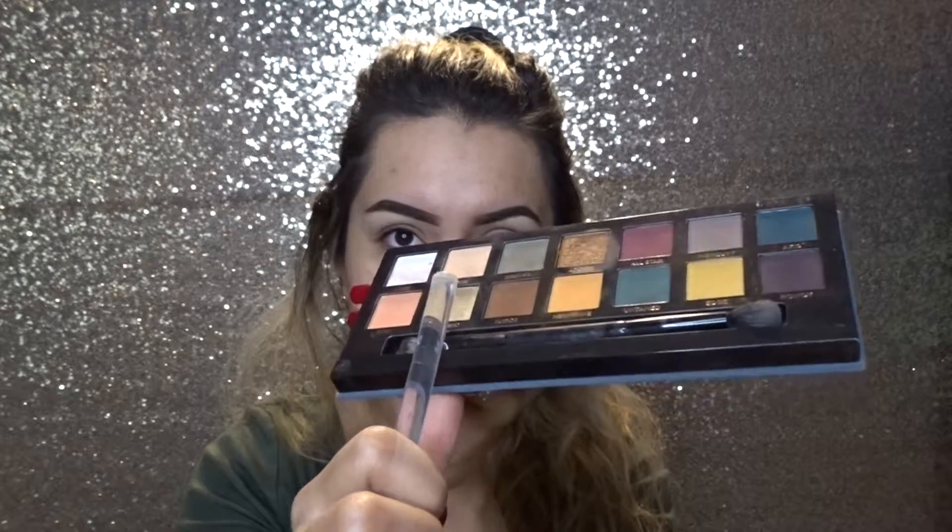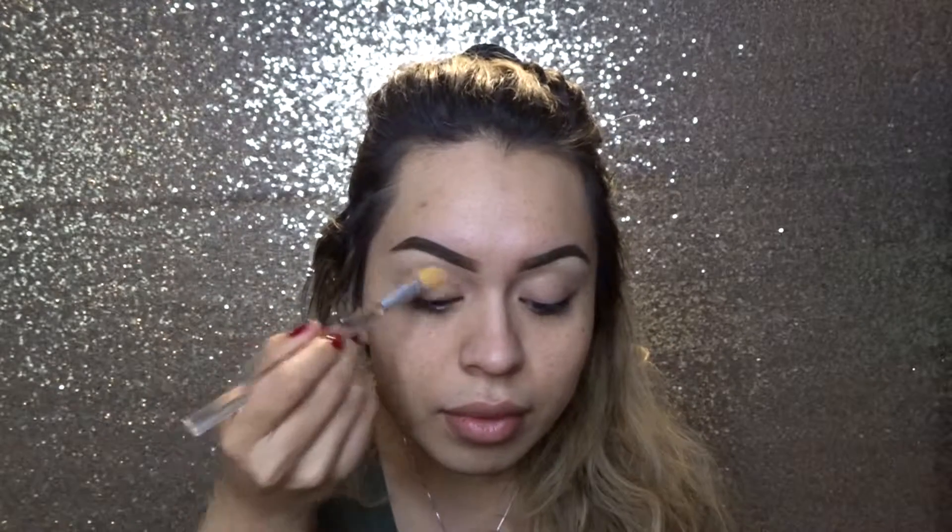Now, there's definitely a lot of good and bad with this palette. A lot of people say there's a ton of fallout, which I agree — if you tap it, there's a lot of fallout, so you have to be very, very careful. But I think it works just as good as the other palettes. It's just that it has a lot of fallout, so be super careful. You have to go in with a super light hand. I'm going to start off with the color Dawn right here on top to create that base.